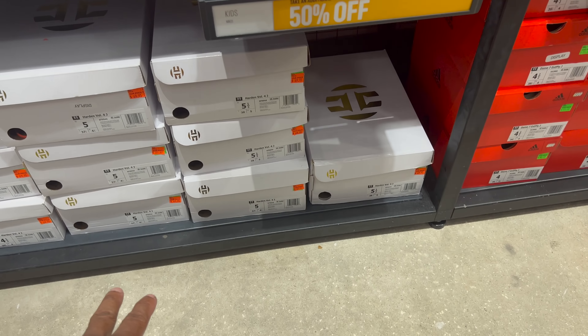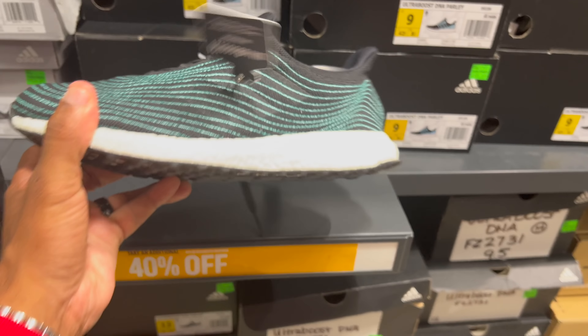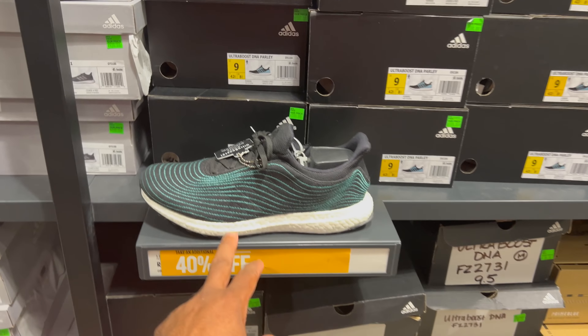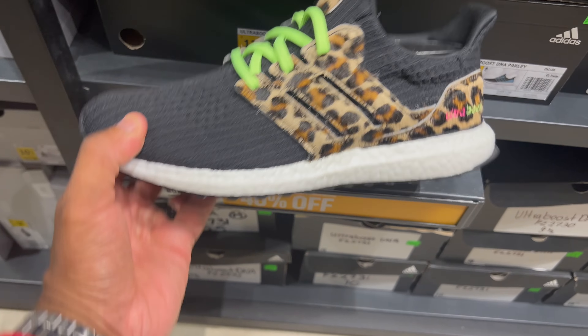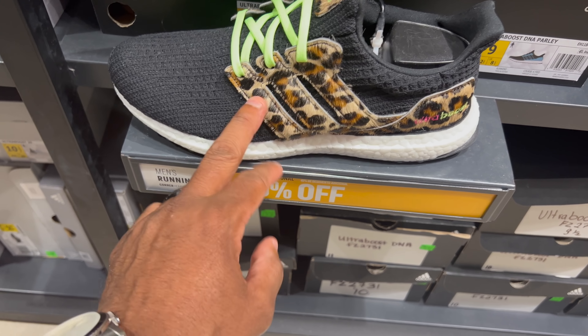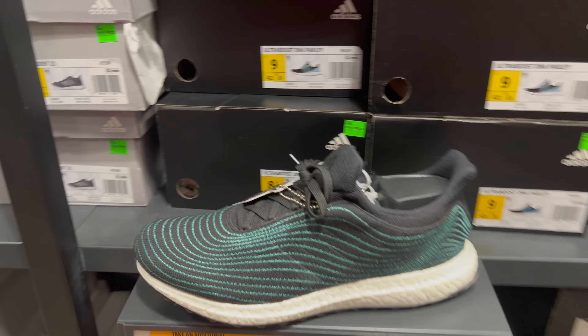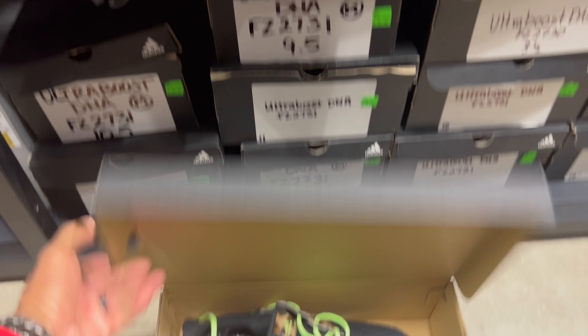Ultra Boost DNA Parley's — these are 40% off of $180, which is pricey to me. I think these were cheaper before. Animal three stripes — is that giraffe? Leopard? Some kind of fur. Oh wait, this one is actually cheaper — no, these are $80. I'm a bit confused.